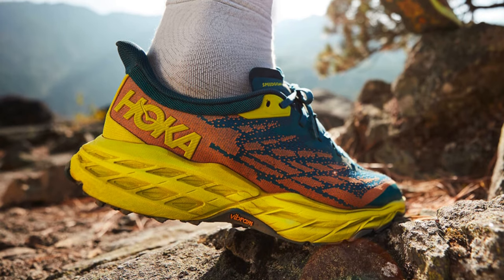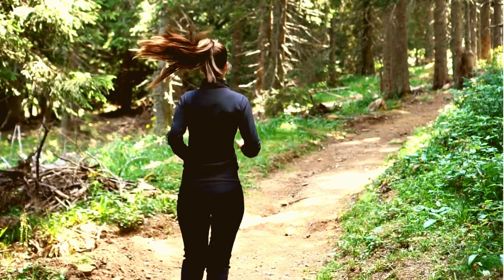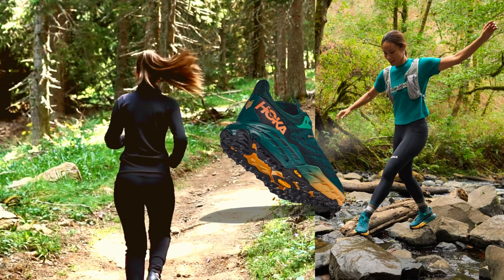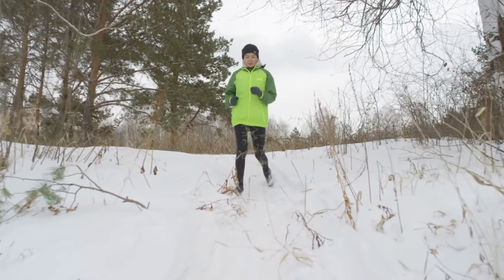The fifth iteration of the Speedgoat series has undergone significant enhancements — most notably a brand-new upper and superior moisture management thanks to the Gore-Tex membrane. While both models offer excellent cushioning and a smooth rockered ride, the Speedgoat 5 introduces a slightly firmer midsole throughout the shoe's length, enhancing its long-run comfort. It's lighter, has an improved outsole grip, and a thicker upper, making it a more formidable contender in the winter running shoe lineup.